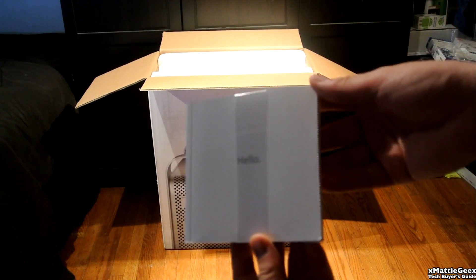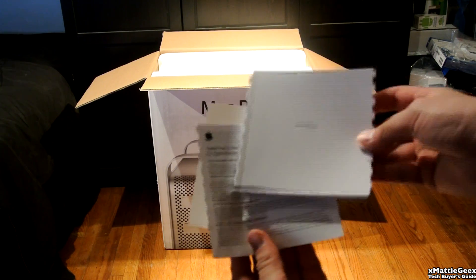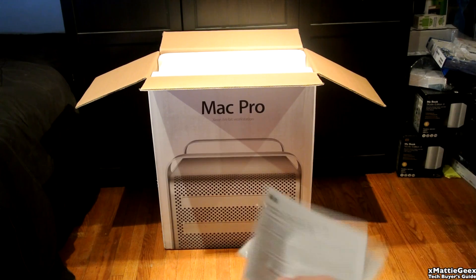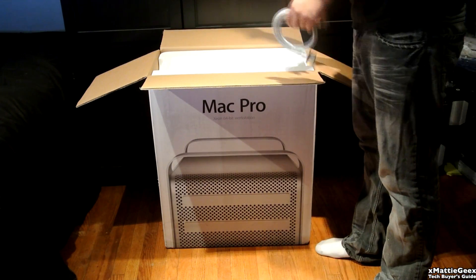We also have your Hello Guide, basically a user manual of the Mac Pro. And we also have the one-year limited warranty right after this. I got the AppleCare so I don't need that, and the Apple stickers.